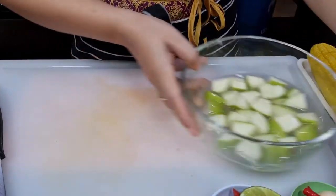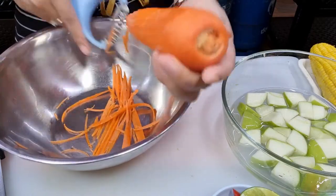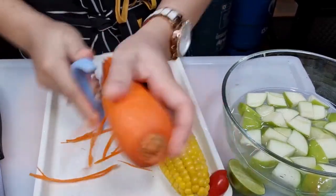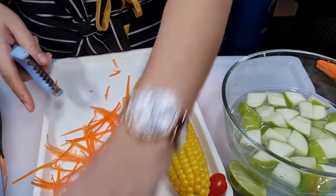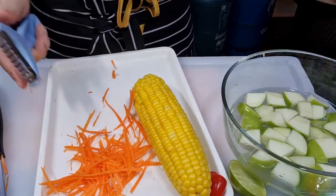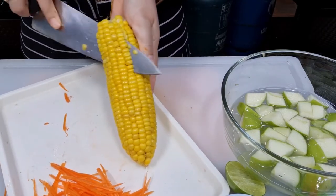And next, for carrot. Carrot — I will peel out the skin first, and then I will shred it. One quarter cup, or you can use less, just for color. And for sweet corn, I'm just going to cut it. Careful.